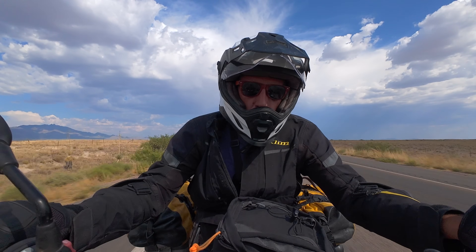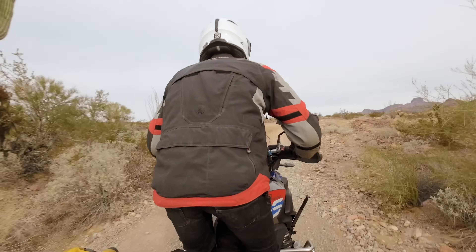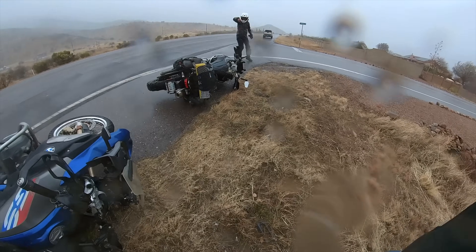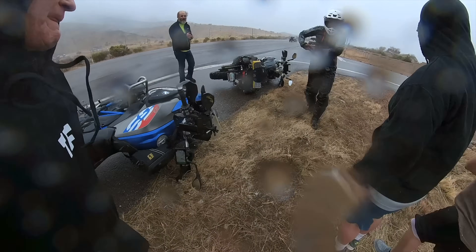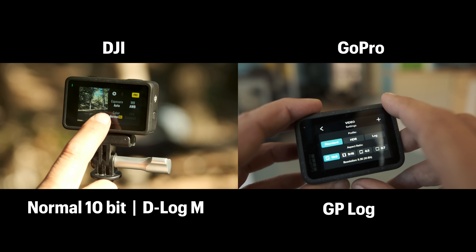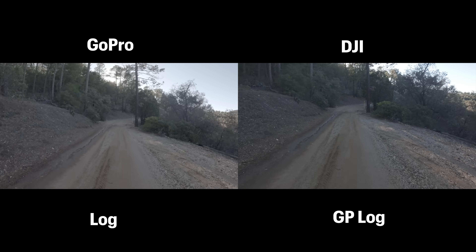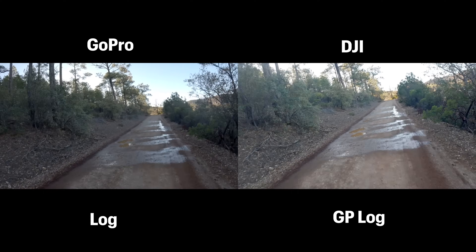There are a lot of other considerations I find just as important or even more important than technical image quality. Reliability is one of those factors — I've mentioned in previous videos the problems I've had with GoPro cameras malfunctioning. When it comes to color profiles, both cameras offer a normal color profile or a log color profile: DJI calls theirs D-Log M and GoPro calls theirs GP-Log. Both are 10-bit and give you a flat image with the greatest amount of options for color grading. Here's what the log profile looks like without any color grading — very flat — and then after a little bit of color grading, you can get it to look like this.